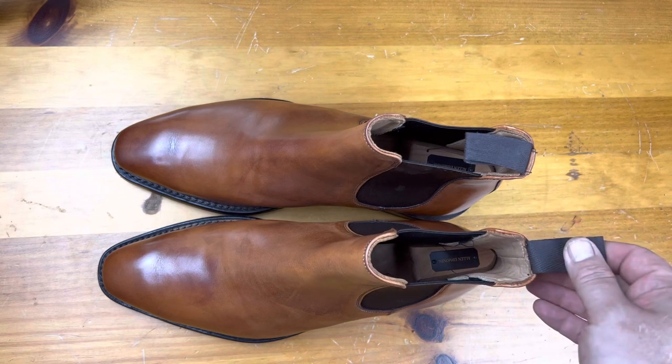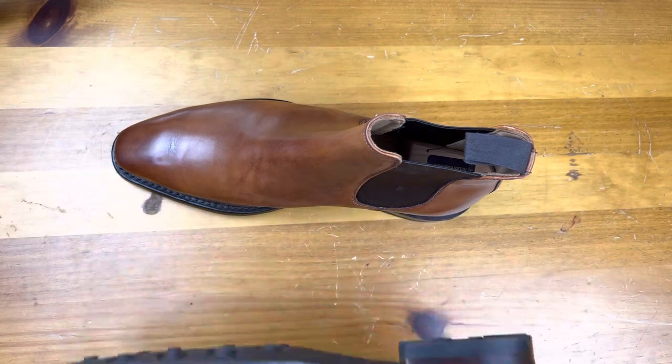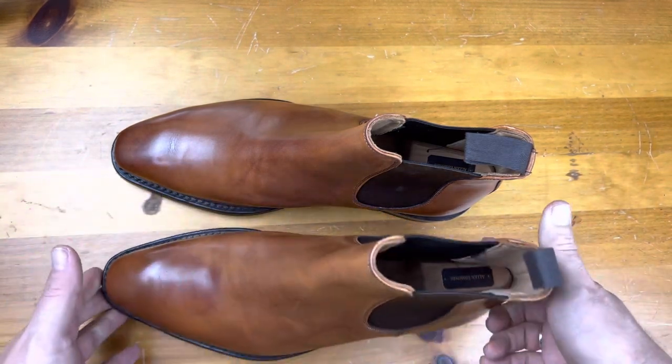Sometimes they have one pull tab, sometimes they have two. There are a lot of different methods to it. Some have leather soles — these happen to have rubber. You can get a lot of different ones.